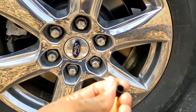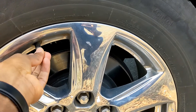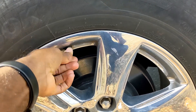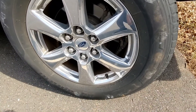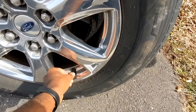Here we go — all you have to do is stick your cap on and screw it on. Now let's go ahead and do the other side. Here's the other side — again, just screw on your valve cap.